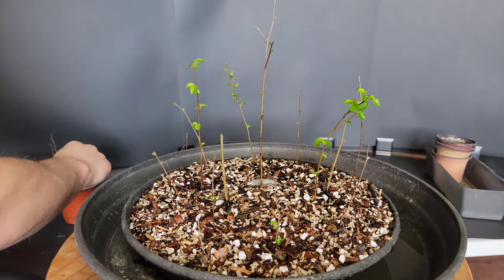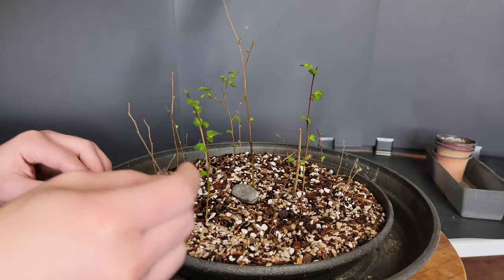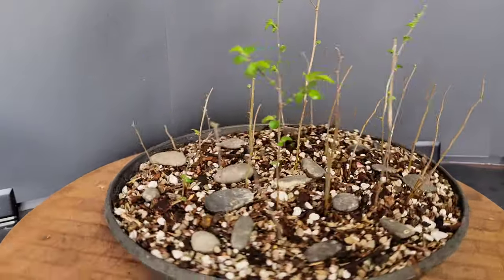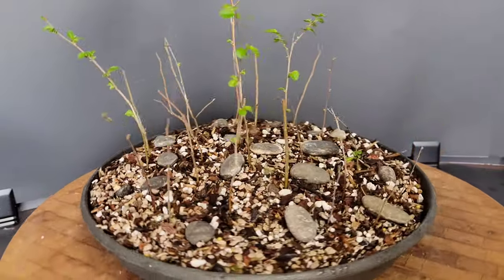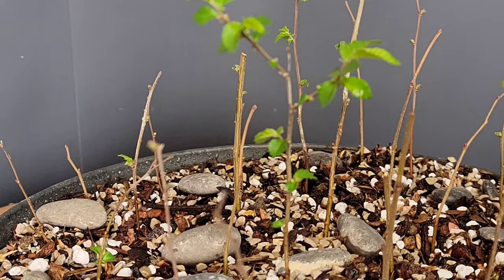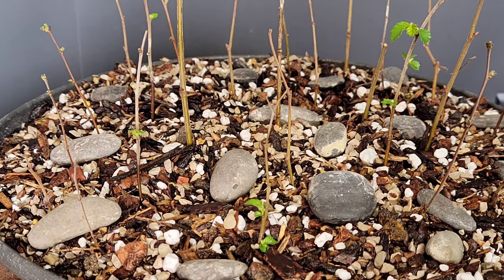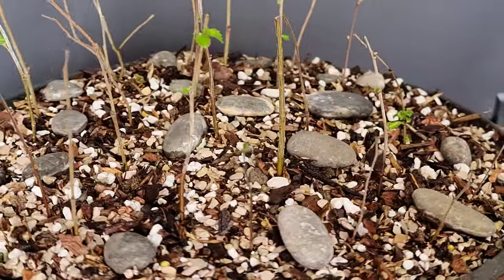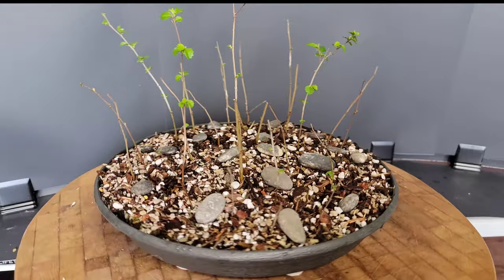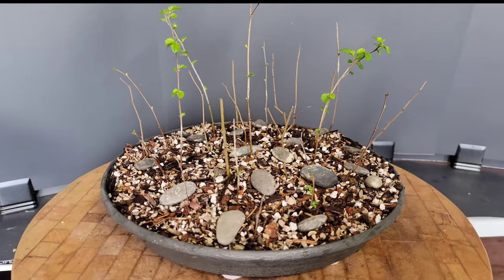I know I say it in all my elm bonsai videos — I love working with elms. They're fast growing, have small leaves, are very forgiving, you can propagate them with cuttings very easily, and they get ramification like crazy. So yeah, this is my new Siberian-zelkova elm forest group in all its majestic glory. Someday, maybe someday. Thank you for watching — please like and subscribe, and have a good rest of your day everybody.